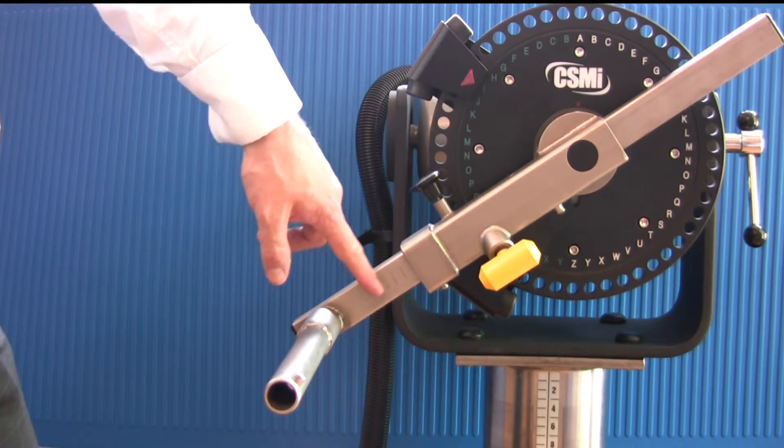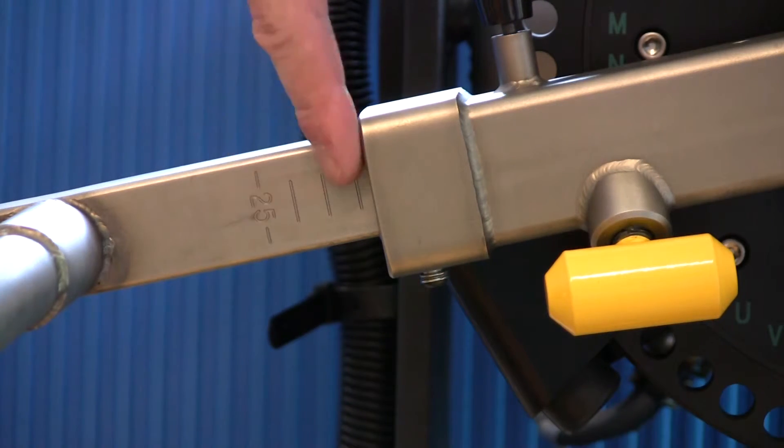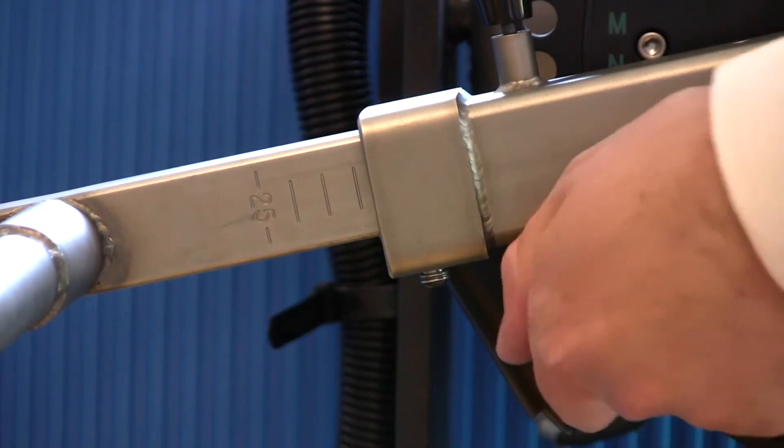Top tip: when applying the adapter for knee tests or exercises, start by setting it too high as it is easier to lower onto the ankle.